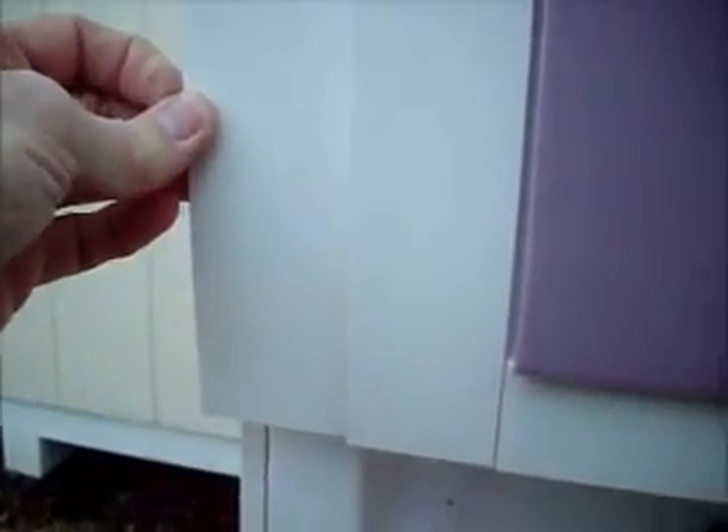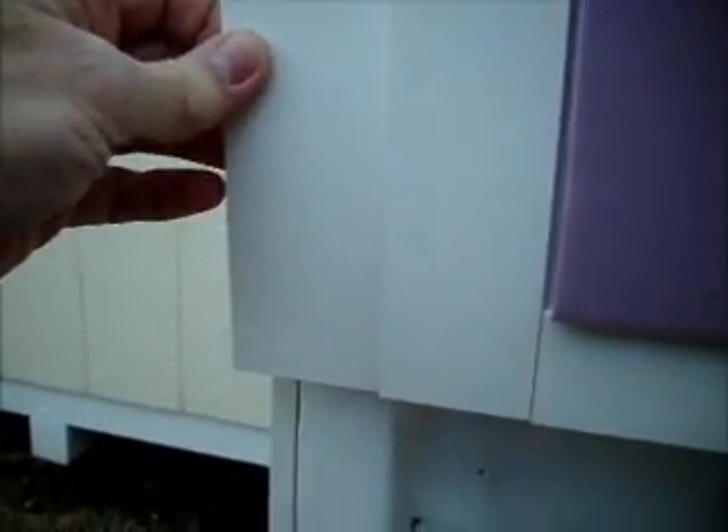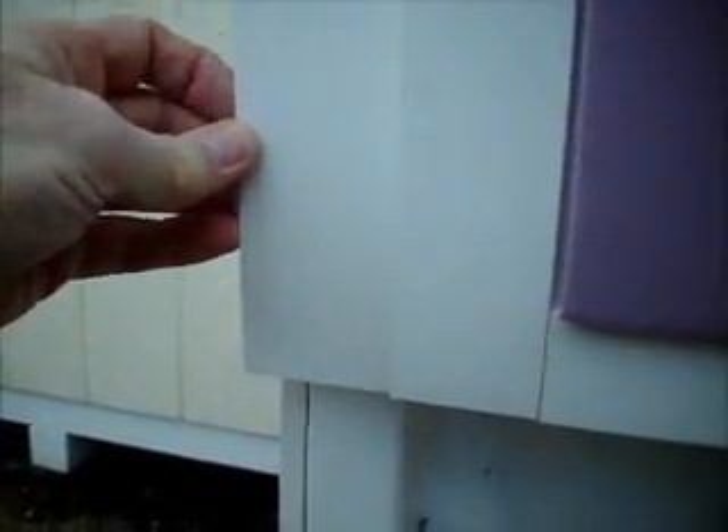This PVC sheeting is really nice — it's made by a brand called Comax, and it's three-eighths of an inch sheet. It's not cheap, but it's exterior grade, so we'll see how well it holds up. I'll be putting some castings in here real soon to see how it turns out, and I hope to give someone some good ideas. Thanks for joining me.